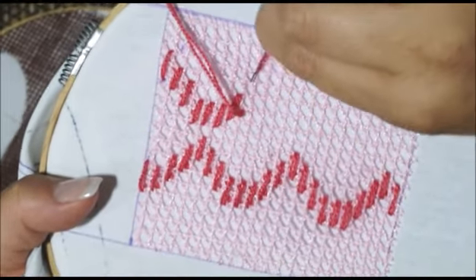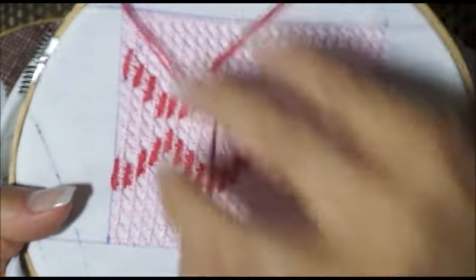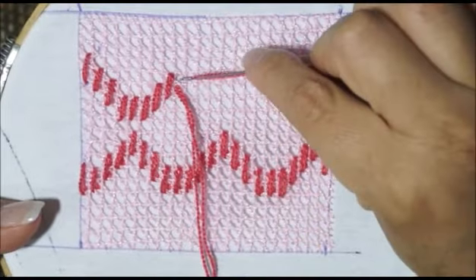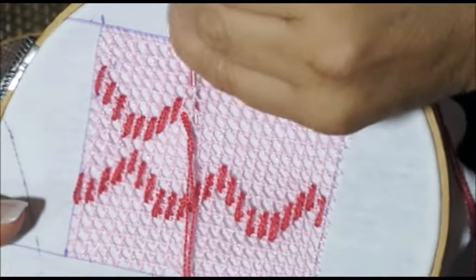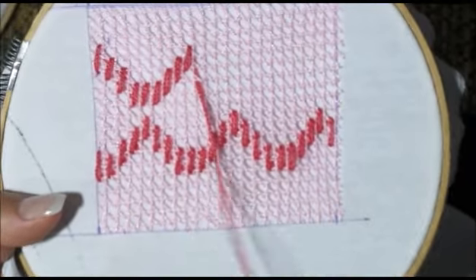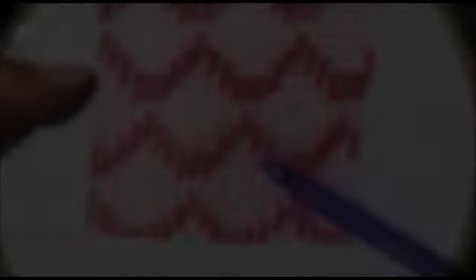Uno, dos, tres — y ahora vamos a ubicar el centro. Esta es la que vamos a hacer el centro: uno, dos, tres — y nuevamente vamos a bajar. Y eso es todo lo que vamos a realizar en nuestro primer paso. Es lo mismo — y está nuestro segundo paso. Para el tercer paso vamos a hacer esto.